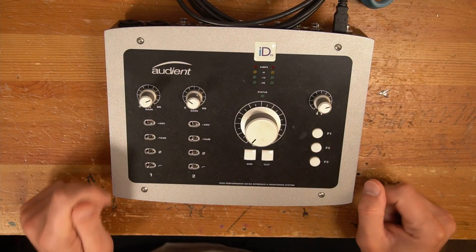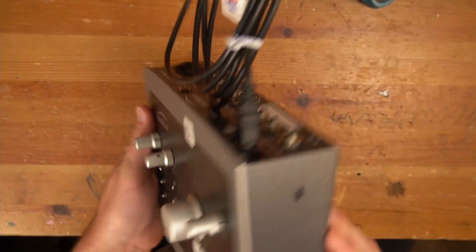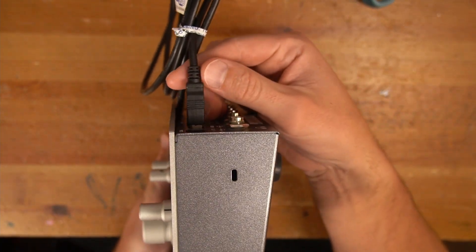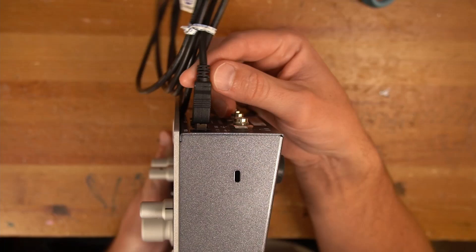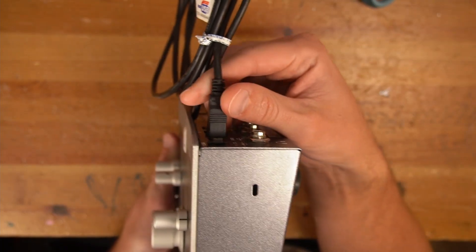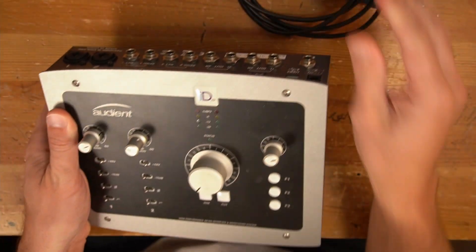Hey, it's Clay. Welcome to another video. Today we're going to take a look at this Audient ID22 interface. It's got this USB jack and it's very, very loose. In fact, it's so loose that the connection has become kind of unstable. So what I'm going to attempt to do today is to try to repair it. If you are curious about that, why don't you go ahead and stick around and let's dive right in.